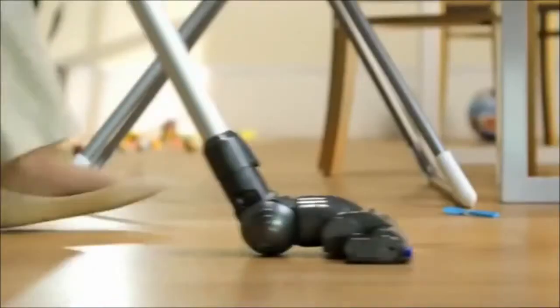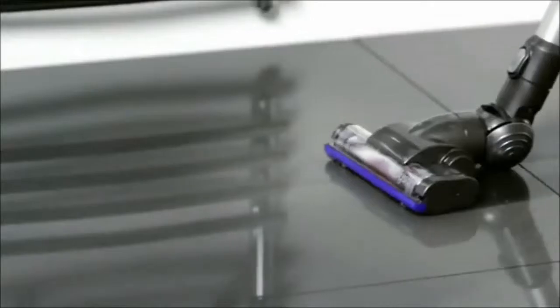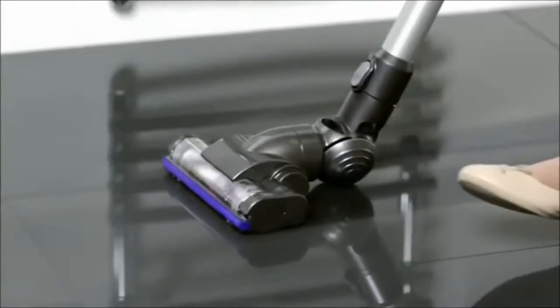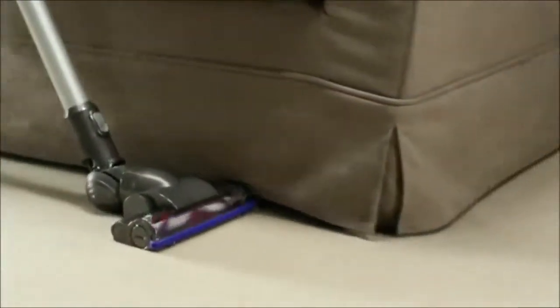The Dyson Digital Slim Vacuum is powerful, lightweight and cordless, ideal for everyday cleaning. Its motorized head uses carbon fiber filaments to remove fine dust and nylon brushes to remove dirt from carpets.